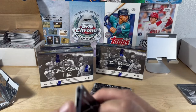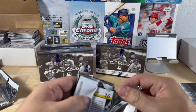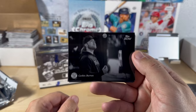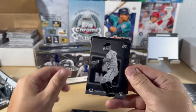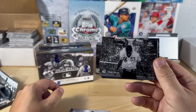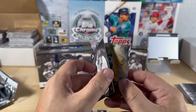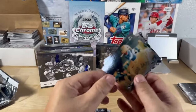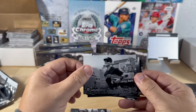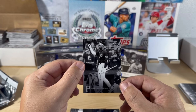On to our third pack of the first box — I'll be careful of the corners. Corbin Burns — I like that. Matt McLain, Paul Goldschmidt, Adolis Garcia — that's cool. Nolan Gorman rookie resolution card. We got a Bo Bichette numbered to 99. Julio Rodriguez, Jose Ramirez, Craig Biggio, and Andrew McCutchen. Nice.